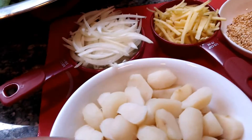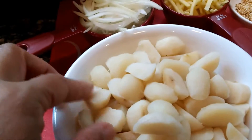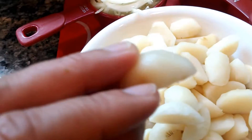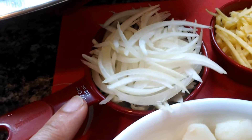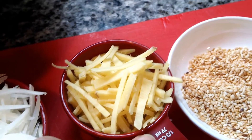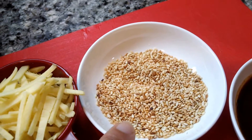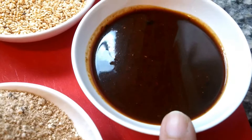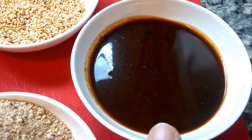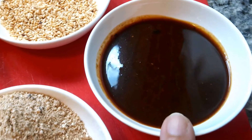You will also need one can of chopped water chestnuts, half a cup of white onion, one third cup sliced ginger, one tablespoon of roasted sesame seed, and three tablespoons of badak sauce. If you don't have badak, you can just use fish sauce.